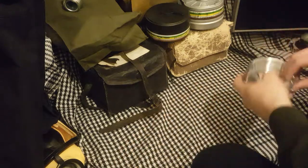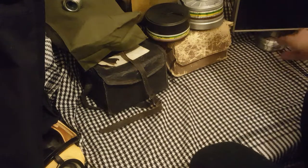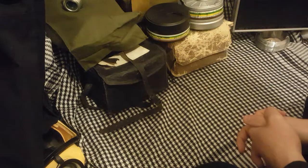Hello everyone, welcome back to IDB with Gas Mask Review. The intros change a lot because I don't really plan these — I don't have a script. You'll probably spot that by the fact that I do a lot of mmms and ahhs. I'm not creative.